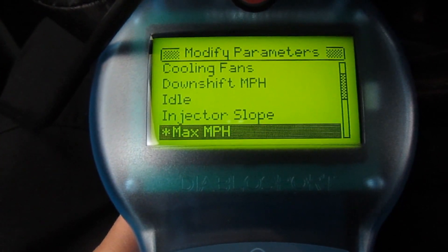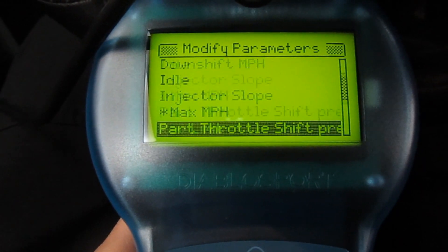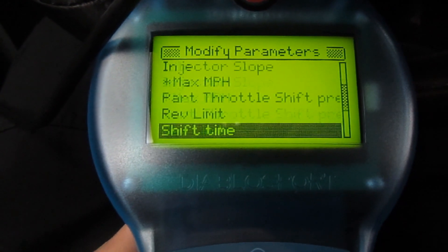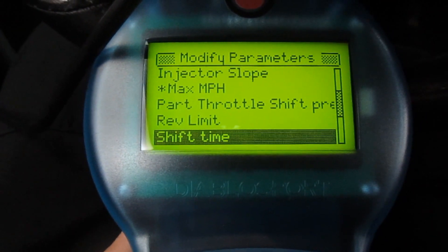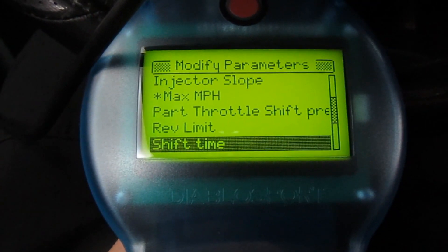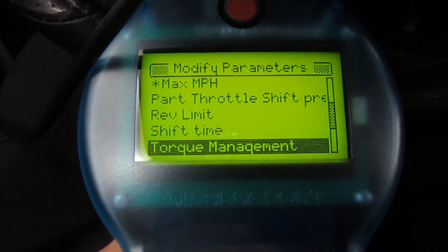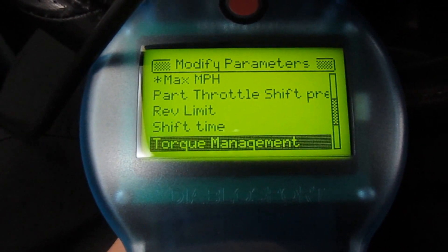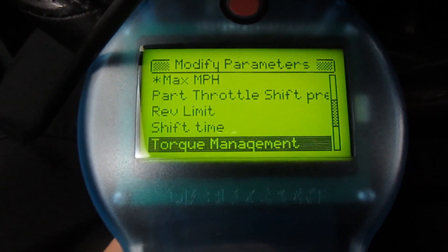You can change your injector slope, get rid of your governor — I've gone ahead and done that. Pressure for part throttle drop, shift pressure for the transmission, and rev limiter — I didn't play with the rev limiter. I did not play with my transmission either; I do have minor transmission work done on this truck and I didn't want to play with it too much. The 87 tune actually does quite a bit. I also made sure I left torque management on. You're going to get a lot more torque between shifts if you turn it off, but I just didn't want to risk damaging the transmission, so I left all that stuff on.